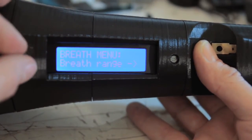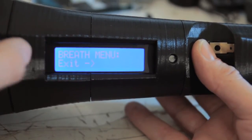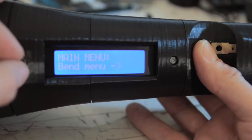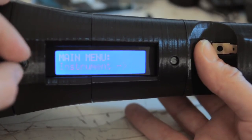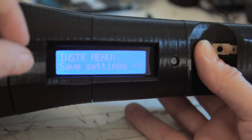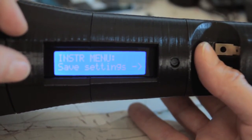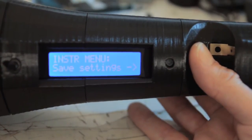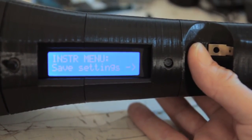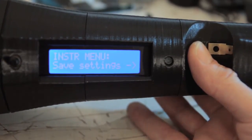In the bend menu you have similar items. In the instrument menu you have the option to pick instrument, transpose, and save those settings. Everything you adjust in the menu can be saved to the EEPROM, which will save it for next time you turn on the instrument — so it persists past a reset or power off, which is awesome.